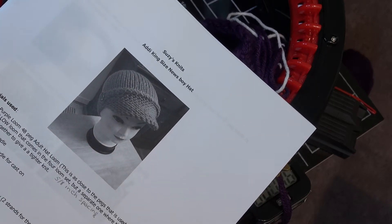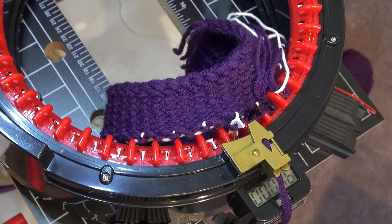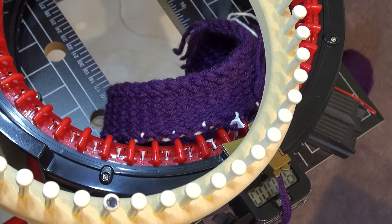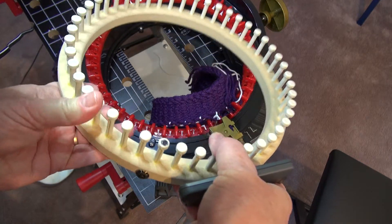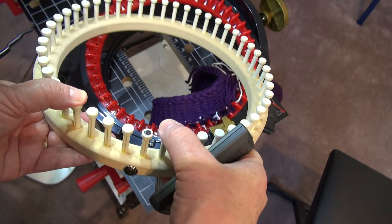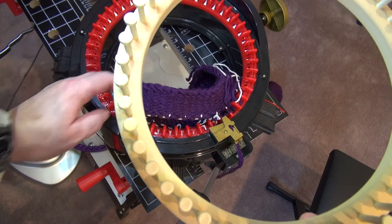We did the visor in part one, which we loom knitted on the 48-peg adult hat loom that is discontinued. But I want to point out something — you still can make this hat if you don't have a KK loom, which is very hard to find. I received this week the Cindy Wood version of the adult hat loom. The pegs seem to have a little bit of a spring to them — they're not as rigid as the KK, so there's less chance of a peg breaking. I used this to make the visor we're putting on the machine today.